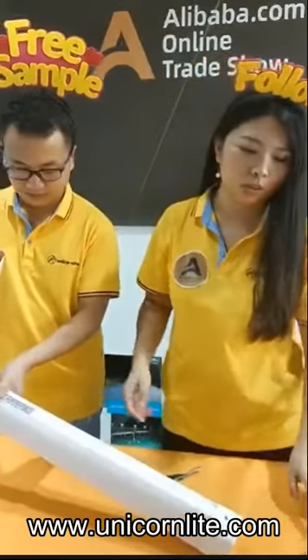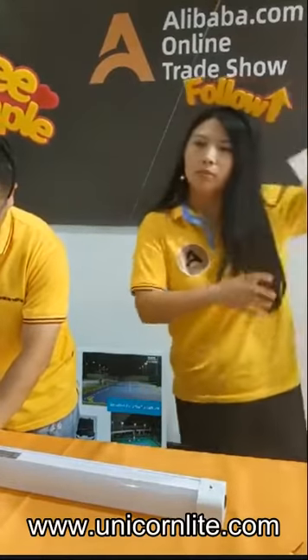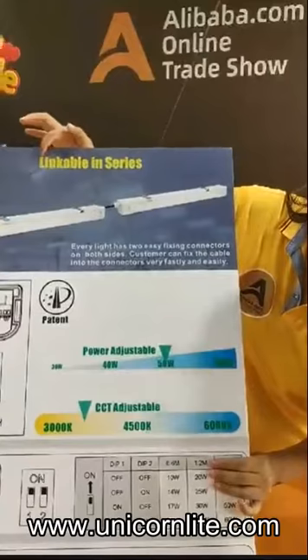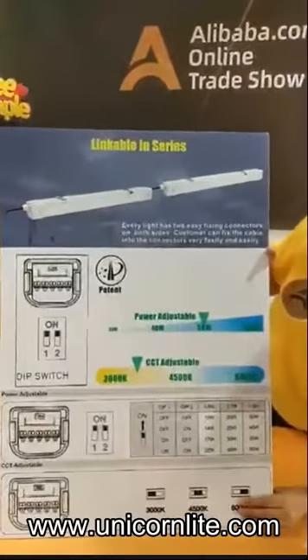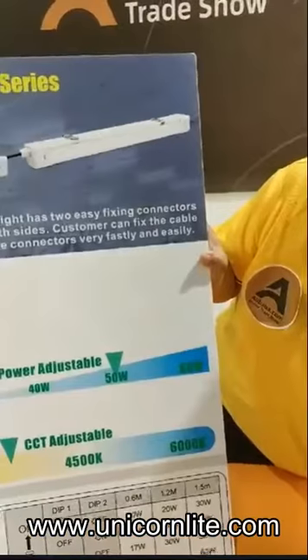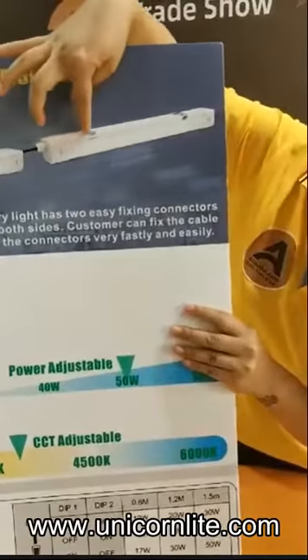Then we will turn it on to show you the detail. For this item, we also have a linkable design inside, which is very convenient. We have a cable to show you the detail. For this design, it is linkable in series, which means this lens is very large. Every unit has two easy fixing connectors on both sides.